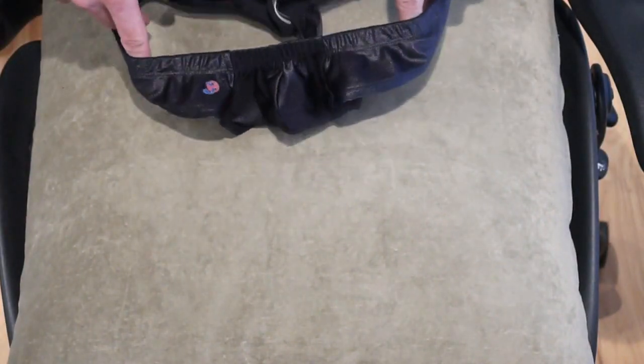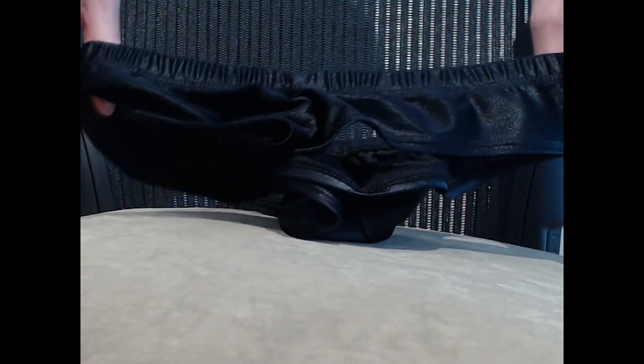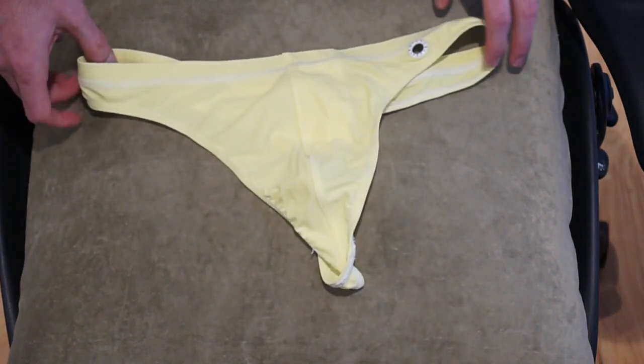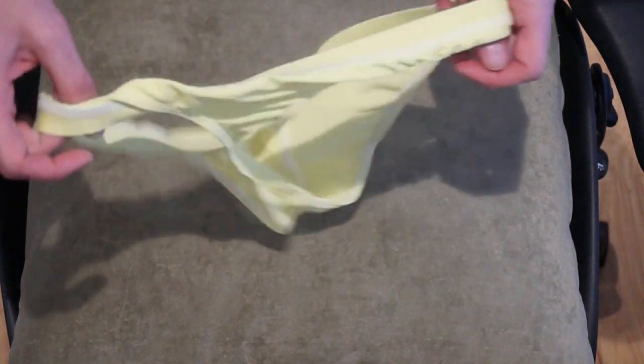I've got some of the old standbys from Joe Snyder that I've been taking with me in the past — these are pretty small. Got these in 2018; I have them in yellow and green as well. They have a rough skin wide band cut; these are pretty comfortable and stretchy. Not sure about the color, but pretty wild.